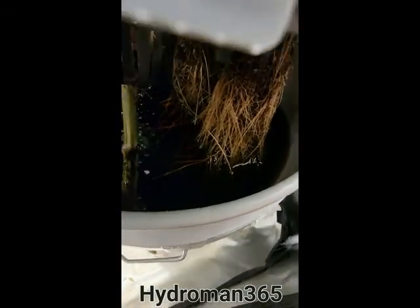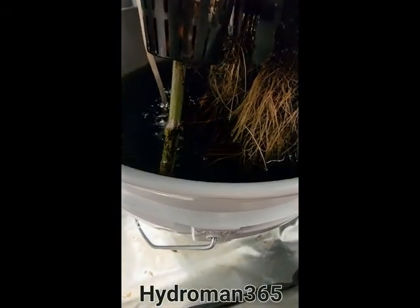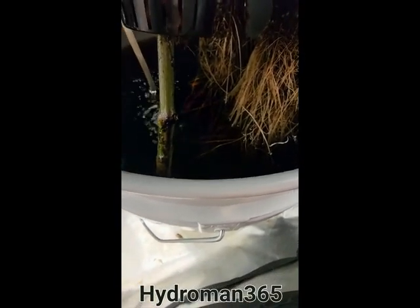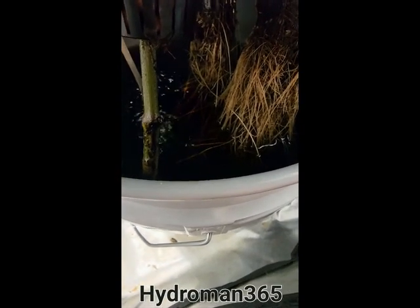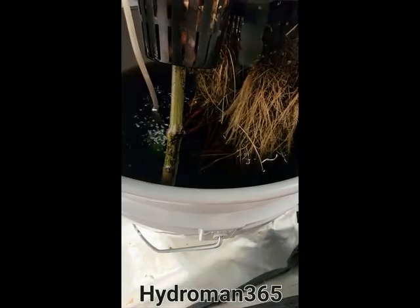If I were to open this up, you can see the root system in there. This was one that actually broke on me, and I just stuck the stem back in to see if it would continue growing. And lo and behold, it did, which is cool because it's not a waste.